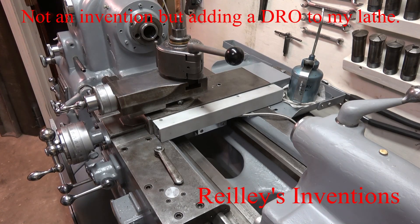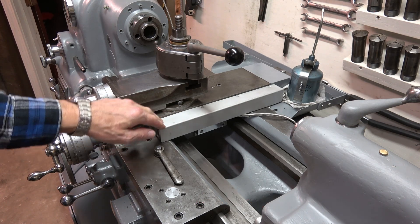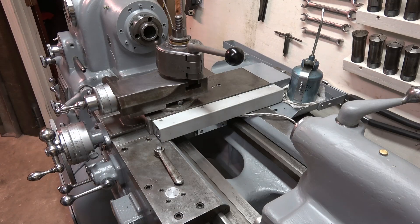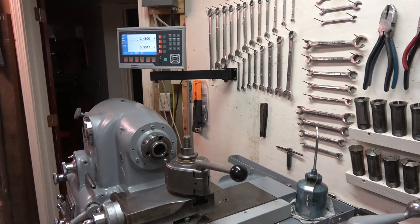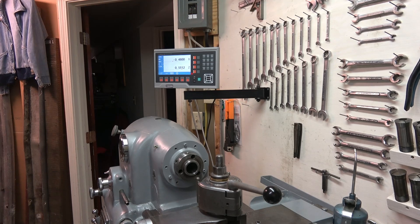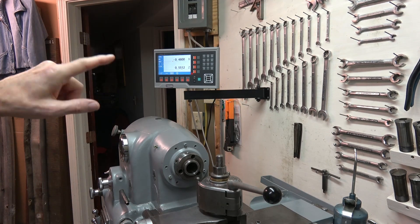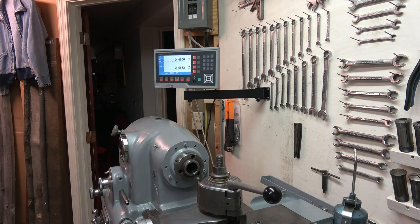This is my new Monarch 10EE, new to me, and I just finished installing Chinese scales on it. This is on the cross slide and I installed another longer scale in the Z-axis. The installation went okay — it's a lot of work, but I got it all done. I have a YH-Sino DRO and the scales are from ESEN, one-tenth resolution scales, so the DRO can be set to different resolution scales and it accommodates one-tenth inch scales just fine.